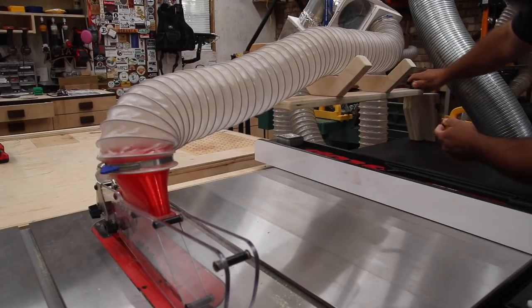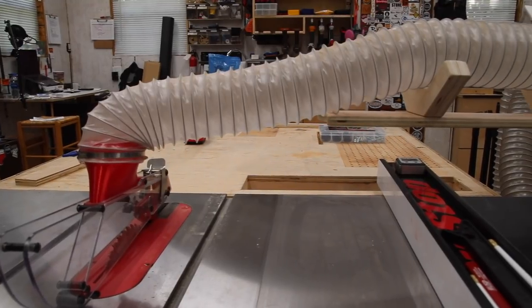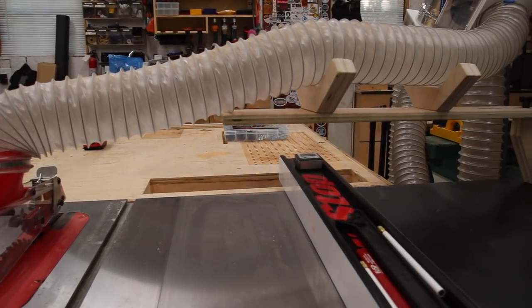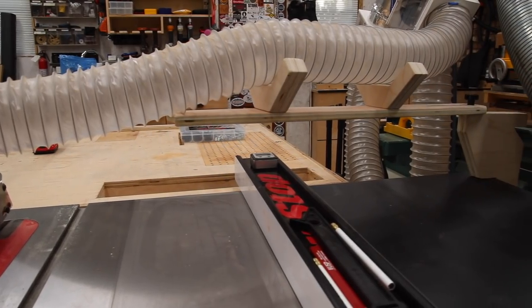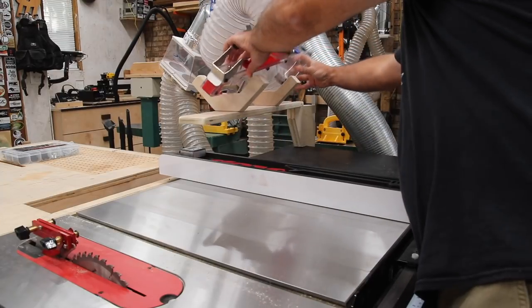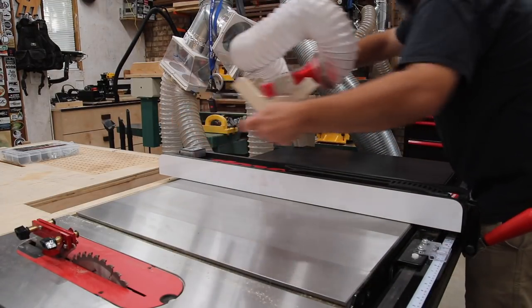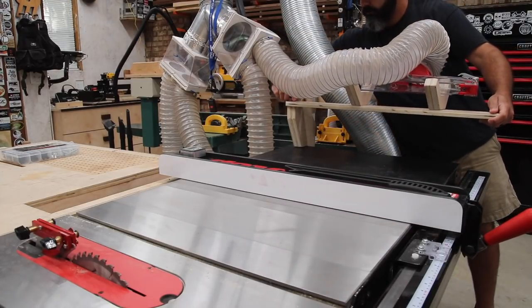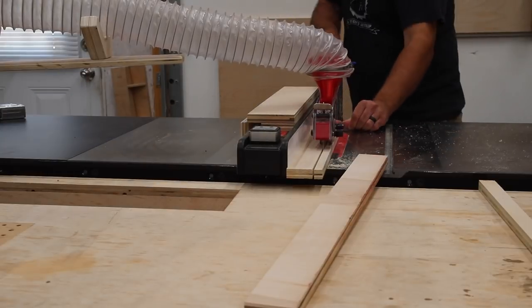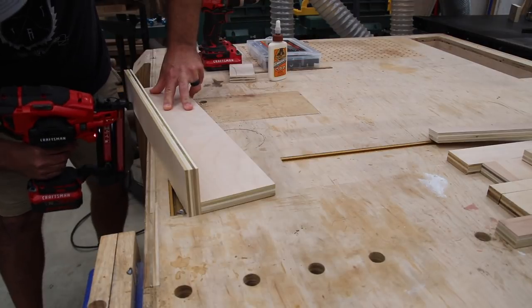This allows me to position the arm to the left or right, or swing it out of the way if I want. You can see how that holds the hose up out of the way — it's very clean looking. You can buy support arms for this, but hey, if you're a woodworker, why not make one? You can see how it holds the shark guard up out of the way too. I can swing it out to the side, and the arm length was intentional based on the width of the table saw.